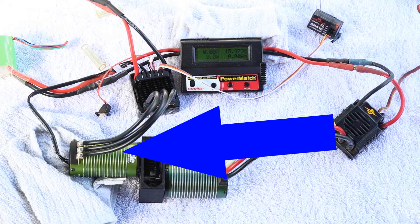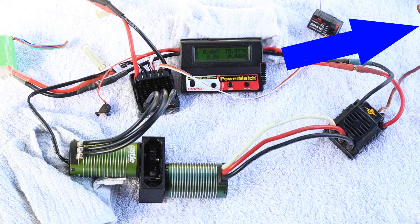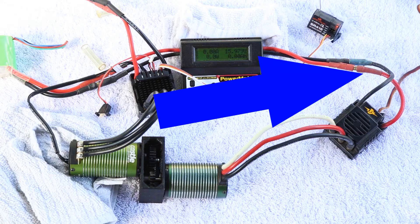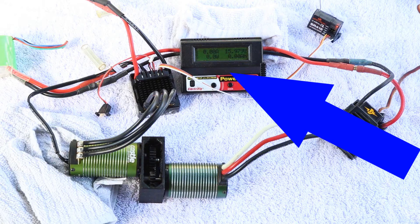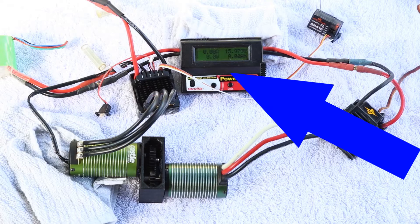Now back to the driving motor — this is connected to a speed control that has a signal input coming from the receiver that is just off to the right of our screen. The speed control on the power input side also has a watt meter that is connected to it. From here, the watt meter goes straight to the battery that we can just barely see in our screen. This is a four-cell lithium polymer battery that is applying all the power that we're going to be using today.